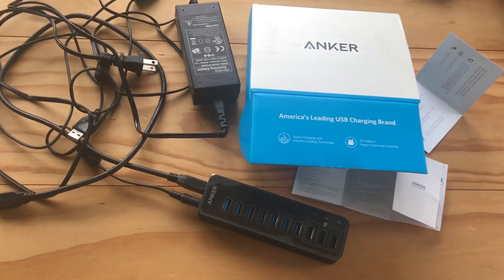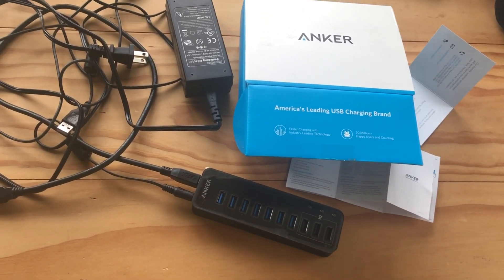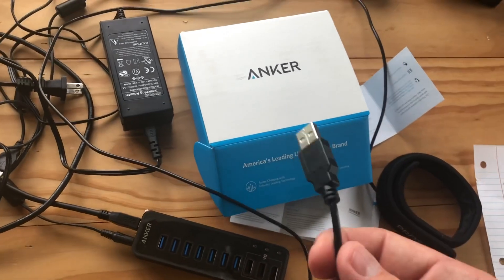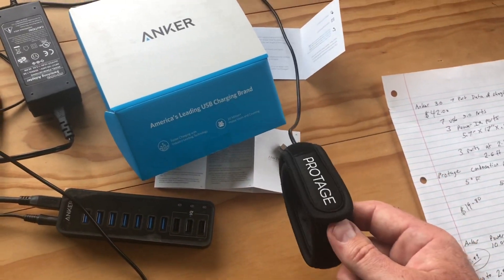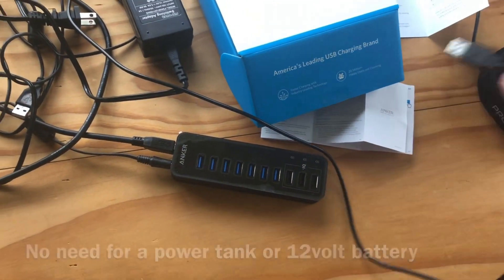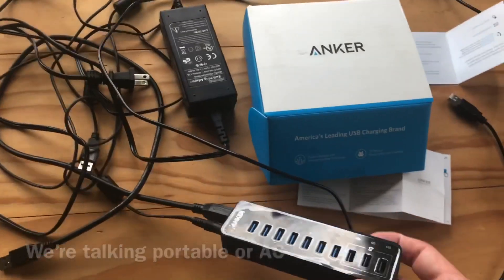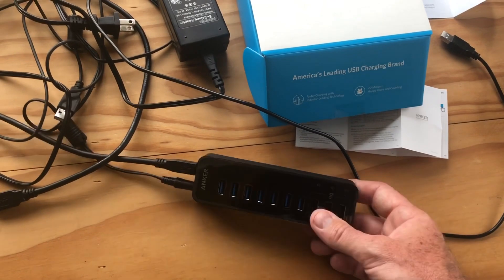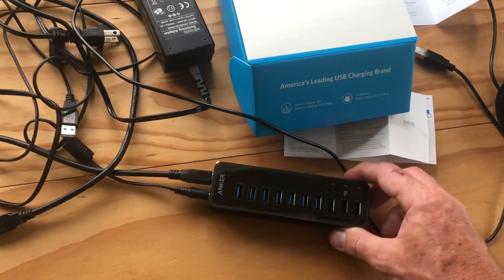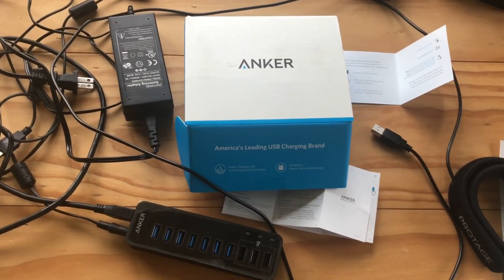I could attach it and have all my dew controllers hooked up to the same thing. I'm talking about condensation preventers that are USB driven, like this one by Protege. It doesn't require a 12-volt battery — I can plug it in directly here and get the condensation prevention I need. I've tested this quite a bit and I'm really happy with it. No data droppage, really consistent, very lightweight and easy to mount on a rig.